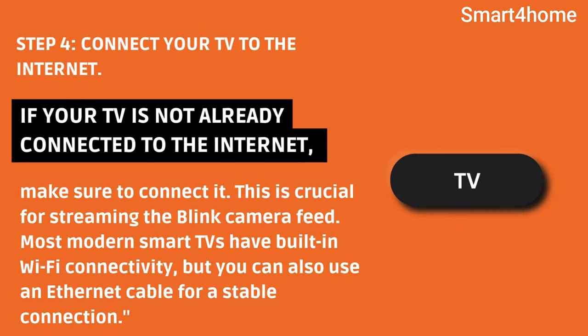Step 4: Connect your TV to the internet. If your TV is not already connected to the internet, make sure to connect it. This is crucial for streaming the Blink camera feed. Most modern smart TVs have built-in Wi-Fi connectivity, but you can also use an Ethernet cable for a stable connection.